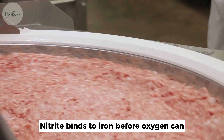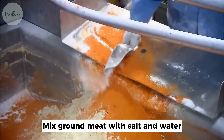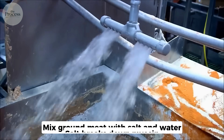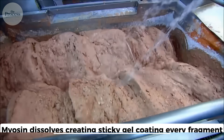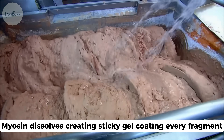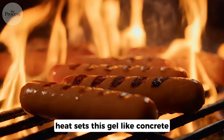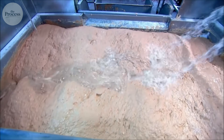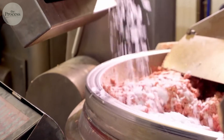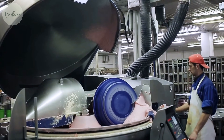Nitrite binds to iron before oxygen can. Mix ground meat with salt and water: salt breaks down myosin, the protein holding fibers together. Myosin dissolves, creating a sticky gel coating every fragment. When you cook sausage, heat sets this gel like concrete. The gel becomes the structure. Without this protein glue, sausage falls apart when cooked. Grinding destroyed all natural bonds — you're eating meat held together by its own dissolved proteins.